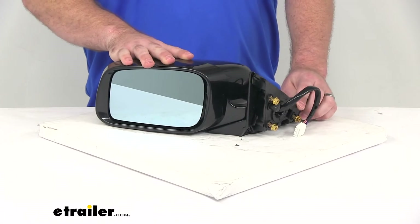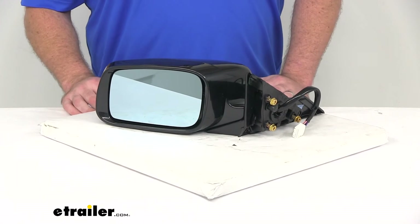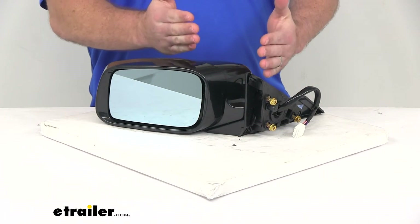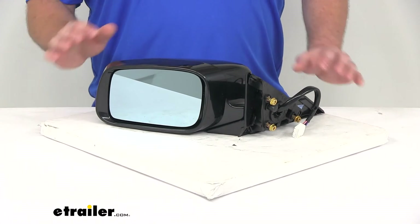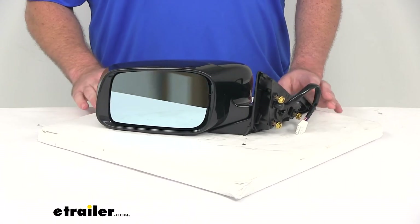It does have a breakaway design, so if you were to back into a pole or the side of your garage or anything like that, it's going to fold up to help deter any sort of damage to the mirror. It is made of a durable plastic housing with a black finish.